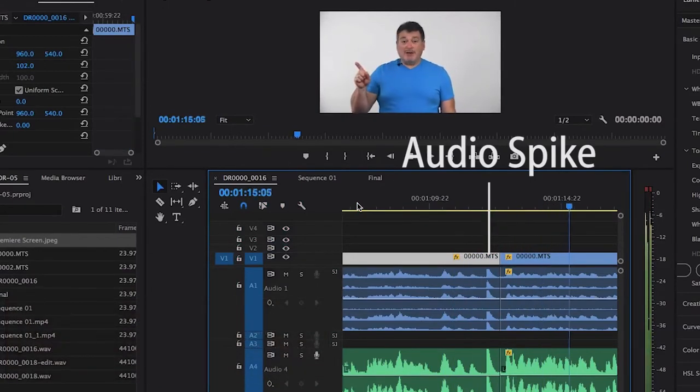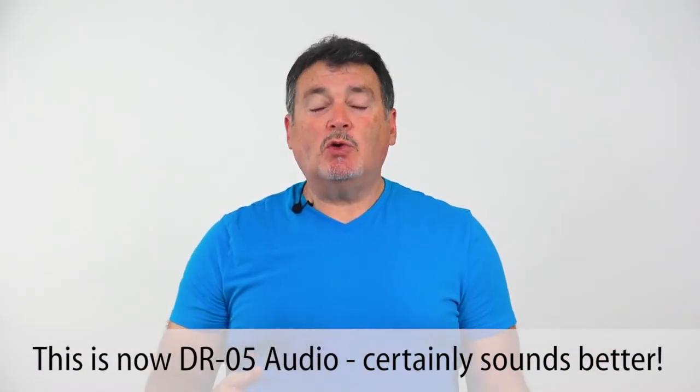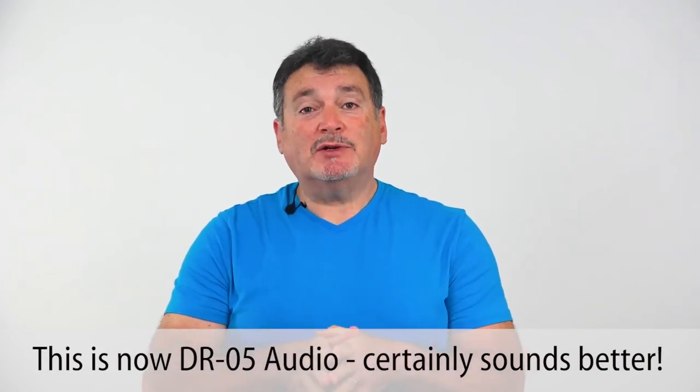There's my sync. So now I'll have a spike in my audio recorder, a spike on the reference audio that the camera is recording, and when I bring them into my video editing software — which happens to be Adobe Premiere — I'll see right in the waveform that big strong spike. Line them up and all your audio works.